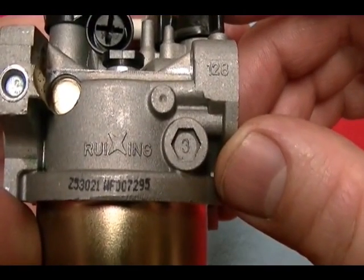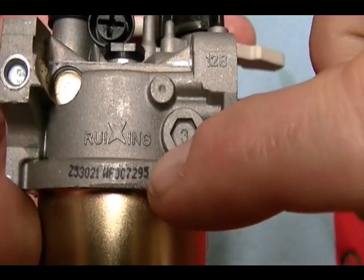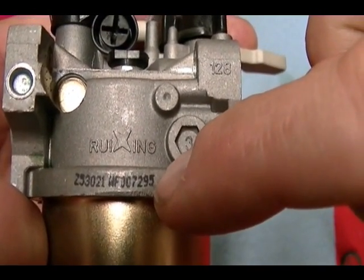The carburetor manufacturer, I guess, is RUI-ING. And then you've got this string of characters stamped here on the carburetor body.